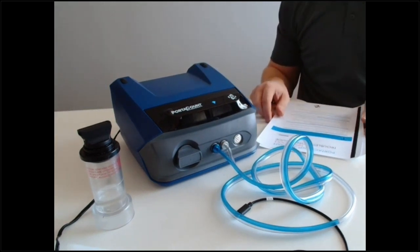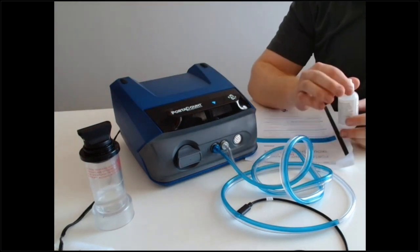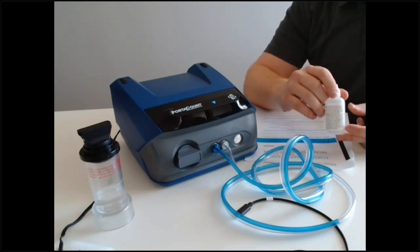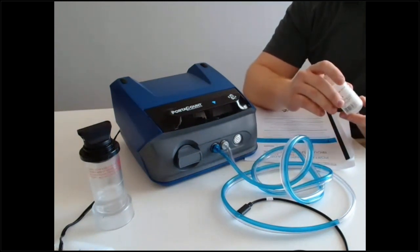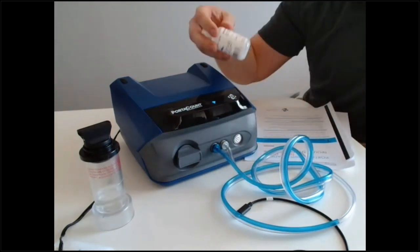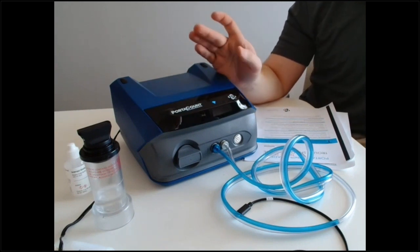An important note about alcohol: the PortaCount requires a very high concentration of isopropyl alcohol. You can't just go to a pharmacy and get 90% — that's not going to do the job. RACO Rents uses 99.5%, and TSI uses 99.8%. If you don't have that high concentration alcohol, you're not going to detect particles properly and you won't get your fit test done.